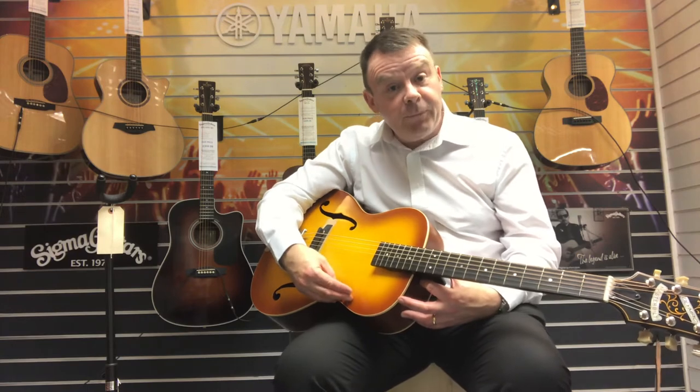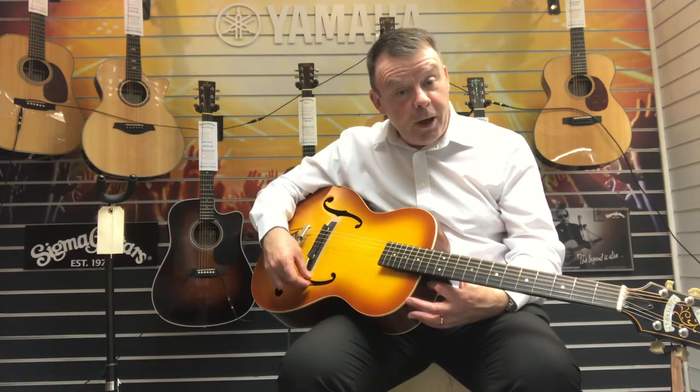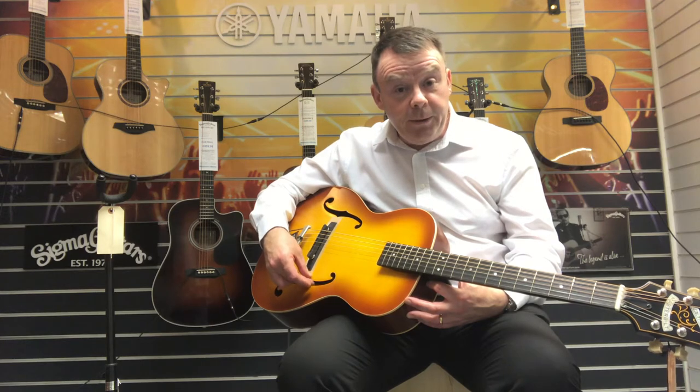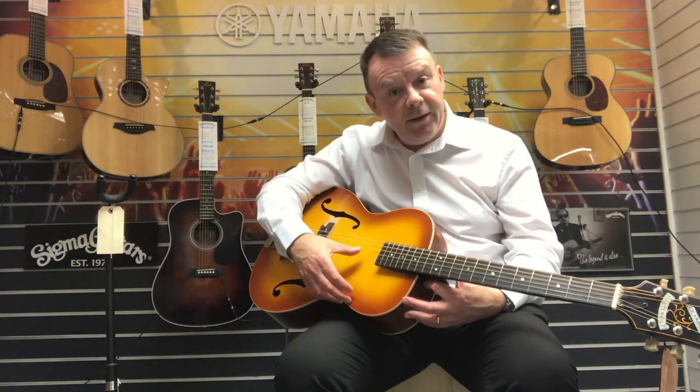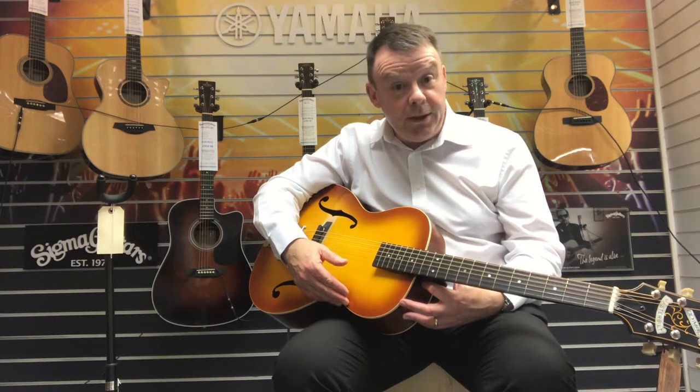Very nice acoustically — quite bright, so you could play it acoustically if you wanted. Then if we just turn up our volume on our amp you will hear it come in there. It's quite a nice acoustic tone itself.